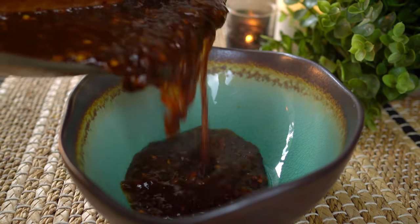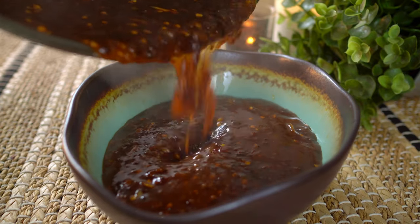And here you have it — Namprikpao Buriram, Buriram style chili sauce.